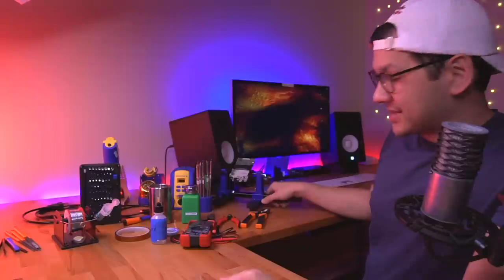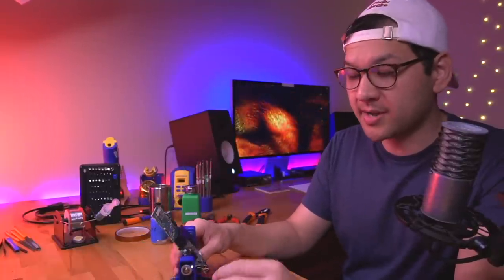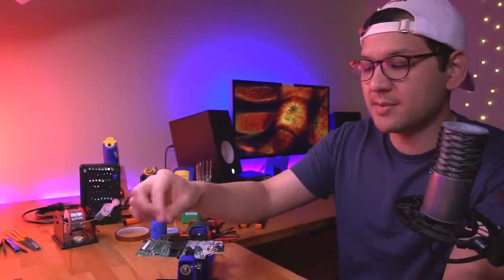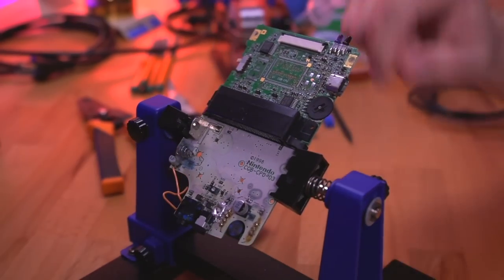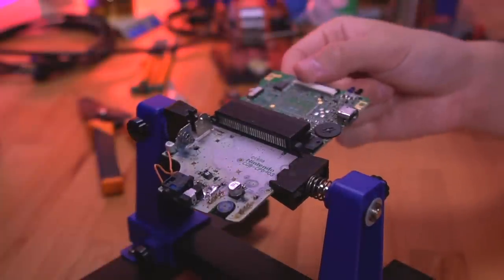This next item is a PCB holder, and I use it mostly for Game Boy mods when removing components. It's kind of like having a third set of hands — it holds the PCB in place while you work on it. For example, removing battery terminals on the Game Boy Color. It helps you get a good grip on the PCB so it's not flailing all over the place on your table. Very inexpensive tool and a great thing to have in your arsenal.